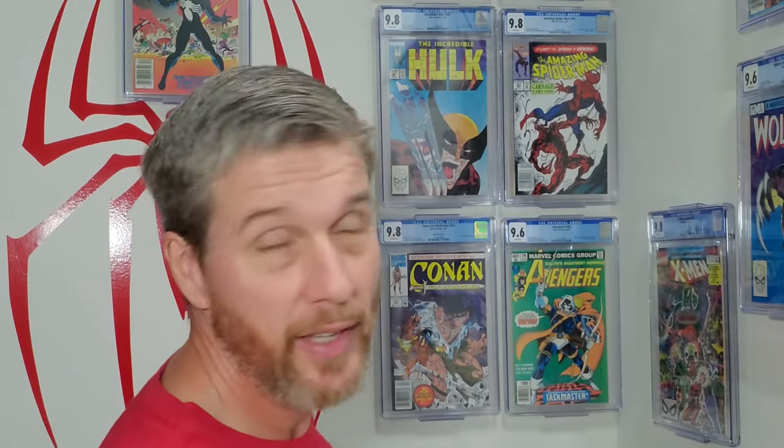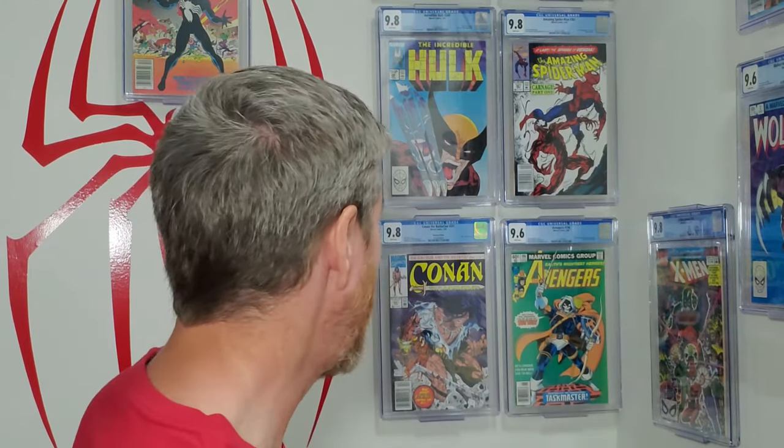This Amazing Spider-Man 361 newsstand was a raw book. I managed to get that one to a 9.8 — unexpectedly, actually. I about flew through the ceiling when I got that grade. This Avengers 196, first Taskmaster, was a mid-grade slabbed copy. I cracked it and turned it into a 9.6. We also had this Conan 241 newsstand — McFarlane classic cover — I was able to turn a raw book into a 9.8. The Wolverine Limited Series number two was about a 9.0 and I turned it into a 9.6. The list goes on. There were dozens of books last year that I did something similar with.